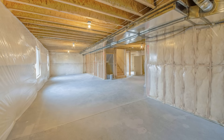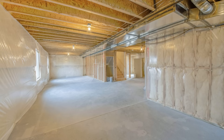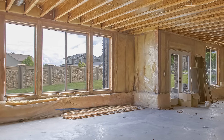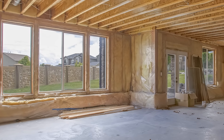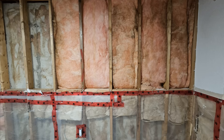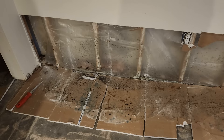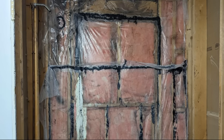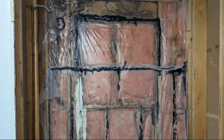Vapor barriers are routinely installed in basements to prevent condensation on the cold basement walls, but this is one of the biggest mistakes you can make when it comes to the durability of your basement. Installing a vapor barrier in the wrong location in a basement can trap moisture and support mold growth, leading to the rapid deterioration of interior framed walls, moldy musty smells, and poor indoor air quality.